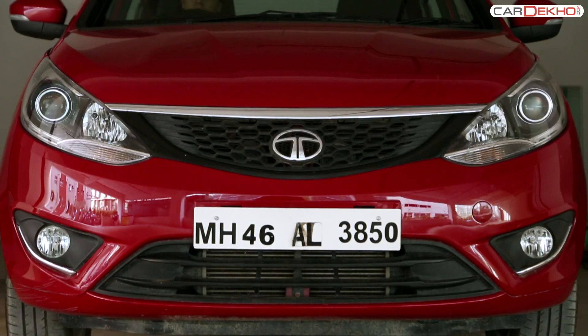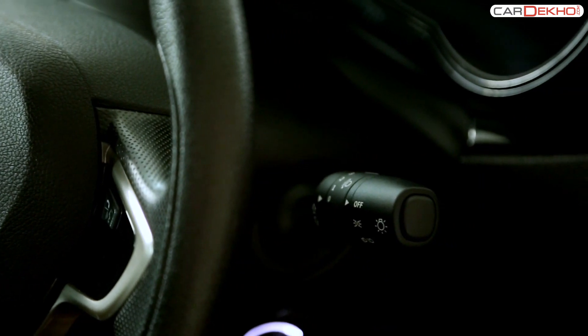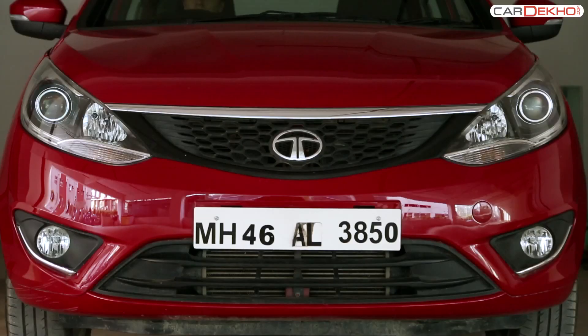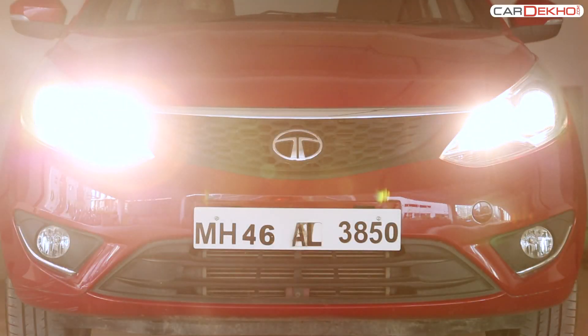The stock to control the headlamps of the TATA Bolt is placed behind the steering on the right hand side. In order to turn on the parking light, turn the top end of the stock once. Turning it again will switch on the headlamps.